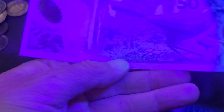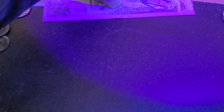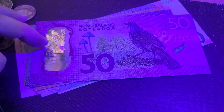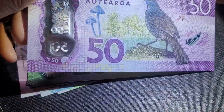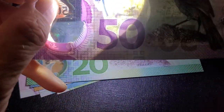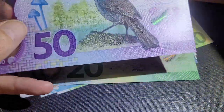The paper banknotes from New Zealand actually have better UV security features than the polymer ones. They put less emphasis on UV and more on other features — like the window that reflects light. It doesn't look like they have a watermark, so they're relying on the window feature and the fact that the banknote is plastic.